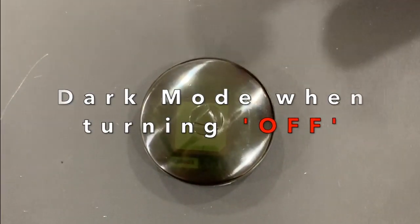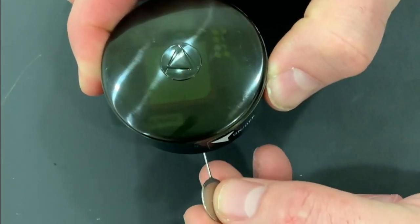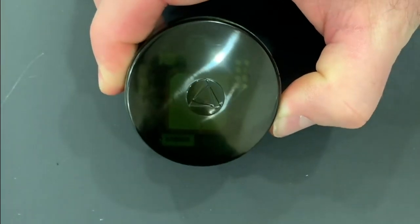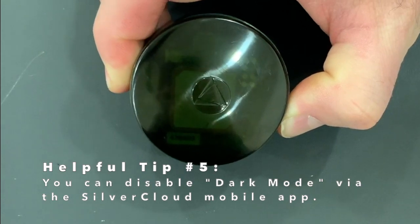When powering your device off in dark mode, your LEDs will not be on when you go to touch the device. Simply insert the key, press it, and your power lights will flash red and green until your device is off.